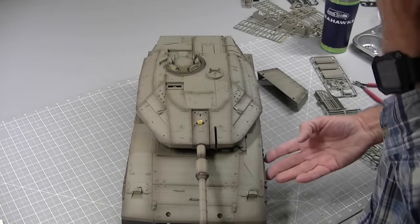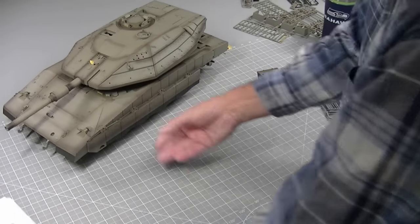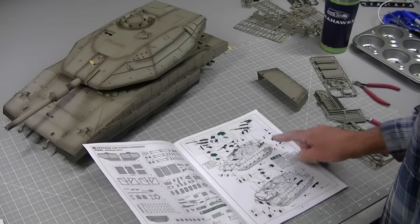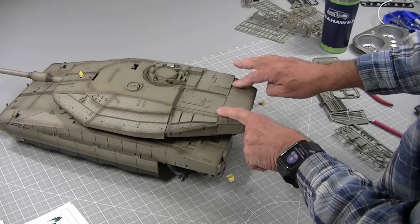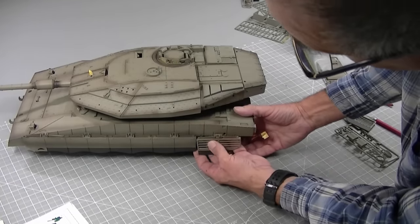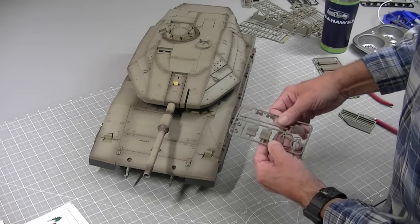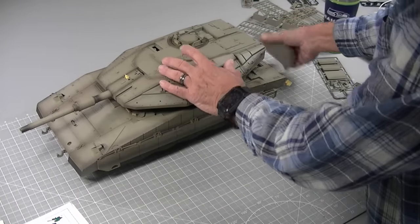Before I paint, I decided I want to install a few pieces. For example, I installed these tow hooks here. There's quite a bit of parts and pieces that add on to the tank, and I'm not going to install all of them but I'm going to judiciously install a few. For example, I'm going to install the side rails on both sides, and there's a round little piece that glues in here to cover the screw, and a couple of pieces that mount up in the front.